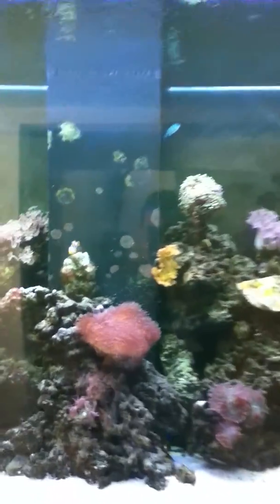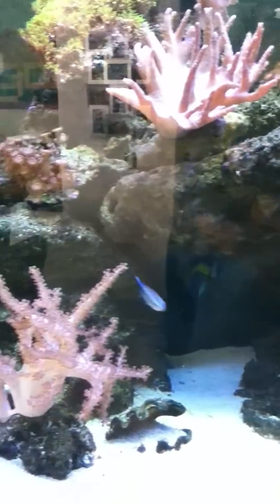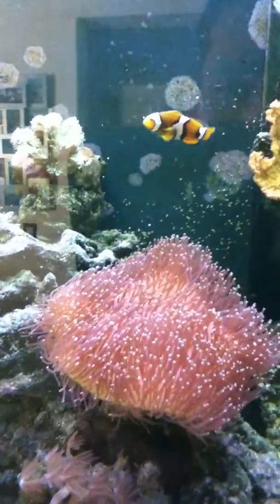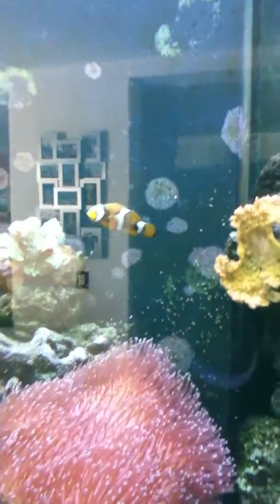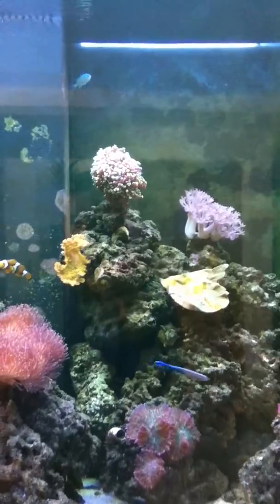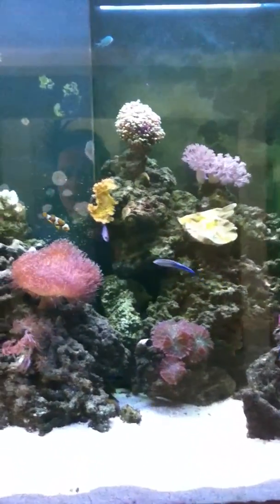You can really appreciate the fish and the coral here. There's like a little Nemo. How many liters is this? 600 liters total volume.